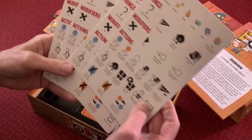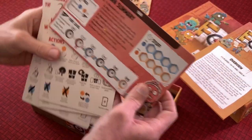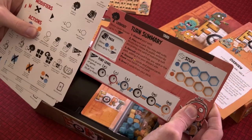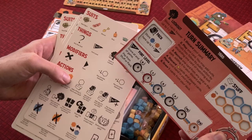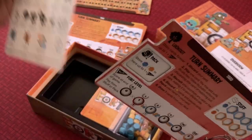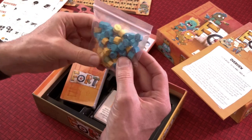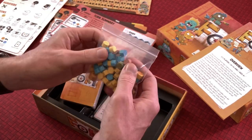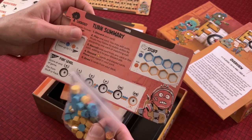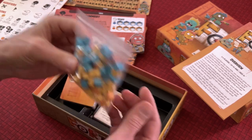These reference cards feel really big — I wonder if two smaller ones would feel better. But maybe after some point you won't need them anymore, and they're very readable, even for people like me who have glasses. Then we've got the pizza and toy tokens, and the fort level trackers so you can track what level your fort is built up to.